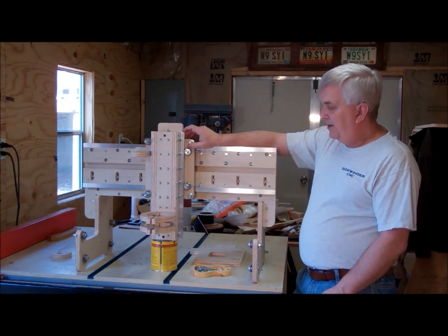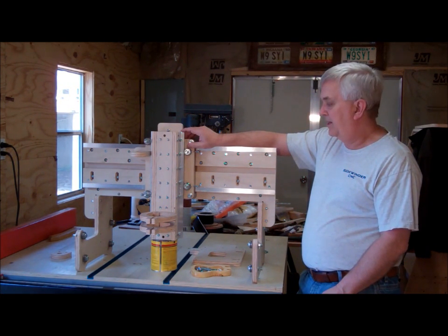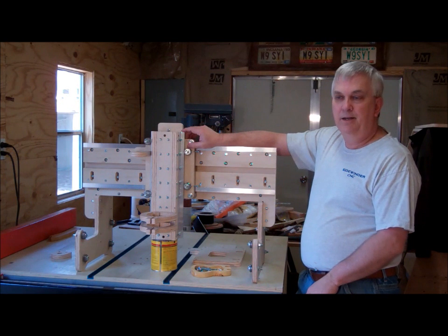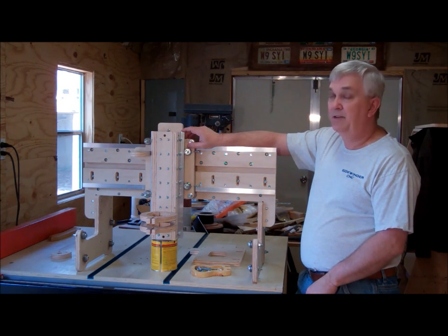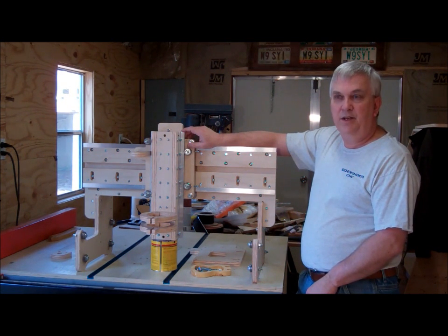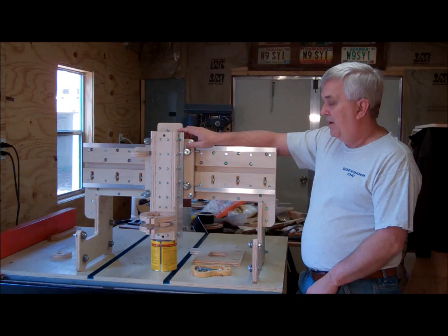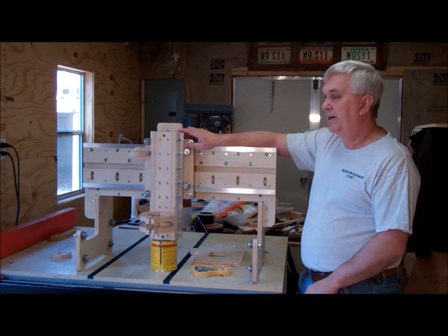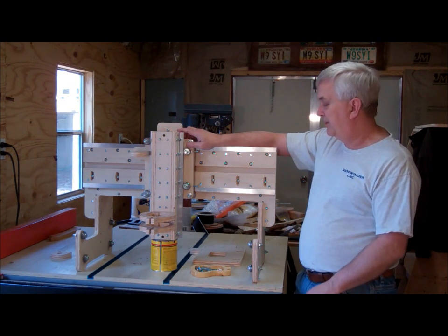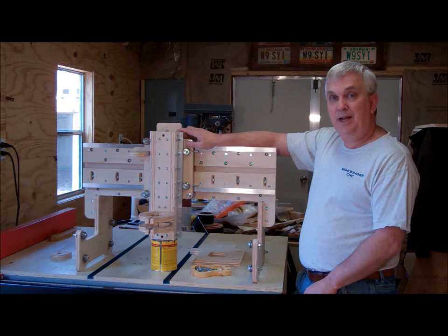Anyway, that's going to wrap up this one. I want to thank all my new subscribers — I had a bunch of new ones and I appreciate all of those. Also let me remind you: if you're anywhere near the Atlanta area this next weekend, March 7th, 8th, and 9th, there's going to be a wood show at the Atlanta Trade Center in Norcross. I'm probably going to be there Friday, so if you see me wandering around please come up and say hello — it'd be nice to meet some of my subscribers in person. Until next time, we'll talk to you later.